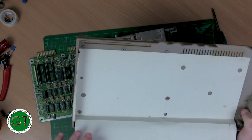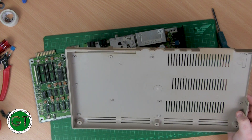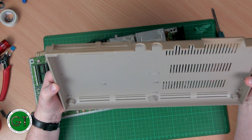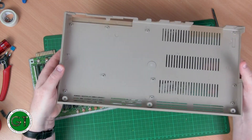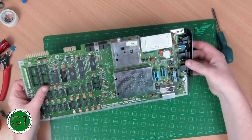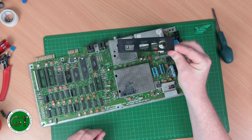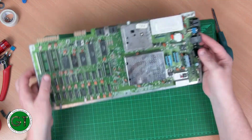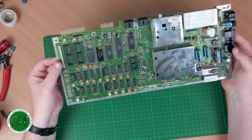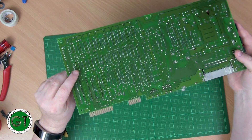On the underside of the machine you can see there's some yellowing at the back — the sun was obviously coming in from that direction. The case bottom looks pretty good, no real damage. Taking the shield off — this is actually metal, I thought it was plastic. The capacitors could probably do with being replaced, but I'm not going to do that this time; I still need to order them.